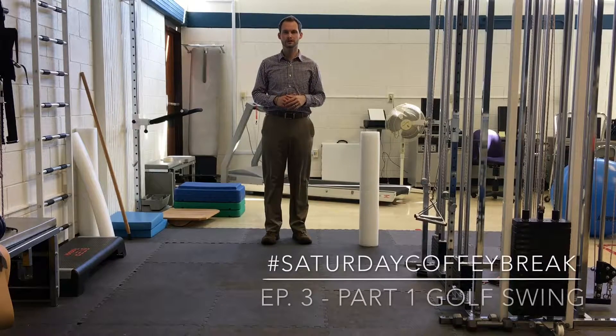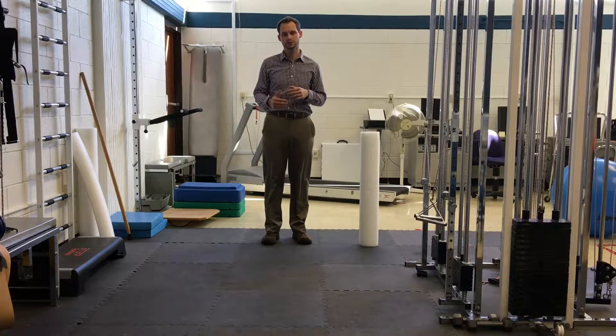Thanks for tuning in for episode number three of Saturday Coffee Break. Today we start with part one of a three-part series looking at the golf swing.